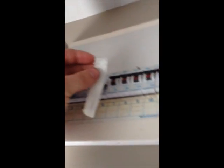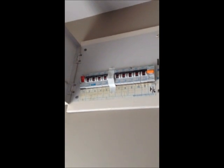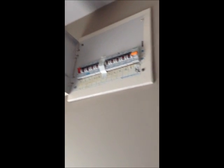Now to be safe, you might want to put a bit of tape over the breaker you've just flicked off so no one goes and accidentally turns it on. If you're still really unsure, flick the main switch off, or alternatively call an electrician in to do it for you.